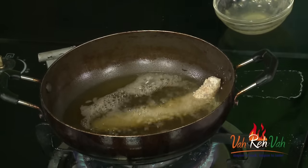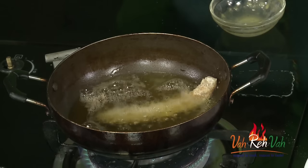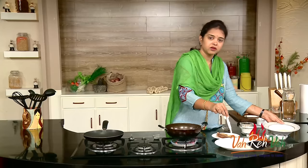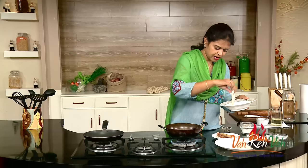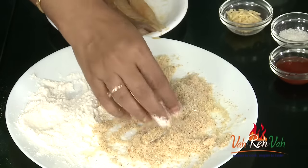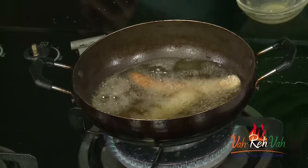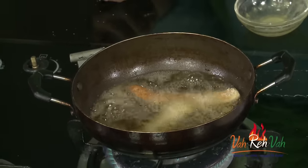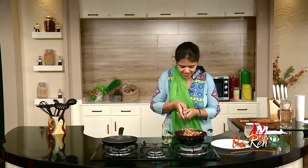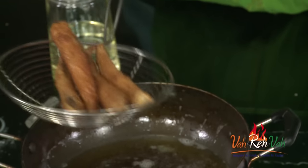This is coated perfectly — drop it into the oil. Yes, it's nice and hot. We are going to fry this until we get a little bit of golden color, not too golden. First just dust it in flour, then into the egg, then into the crumbs — you will get excellent results. Here you can see they are nice and golden in color. Don't color them too much.